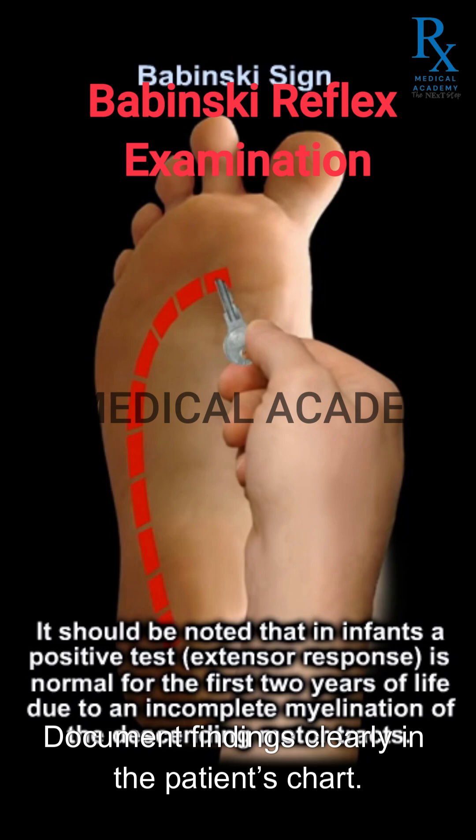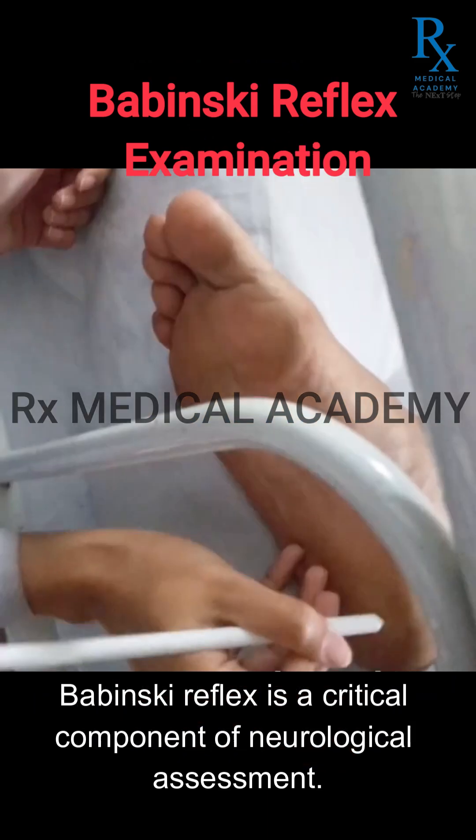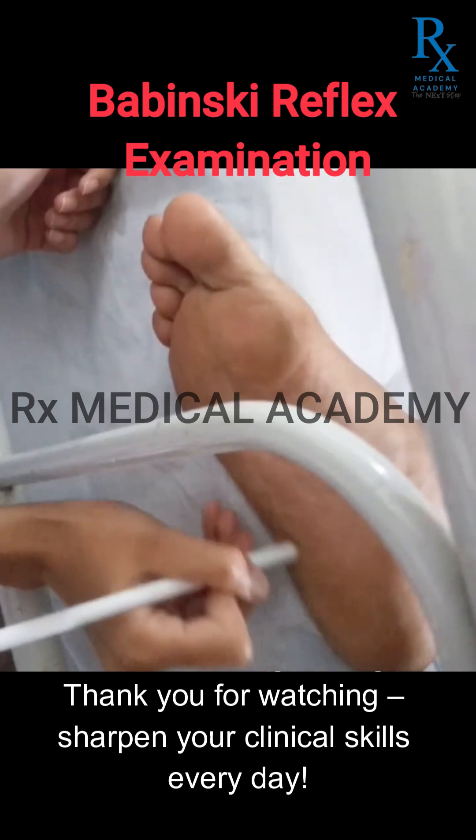Document findings clearly in the patient's chart.